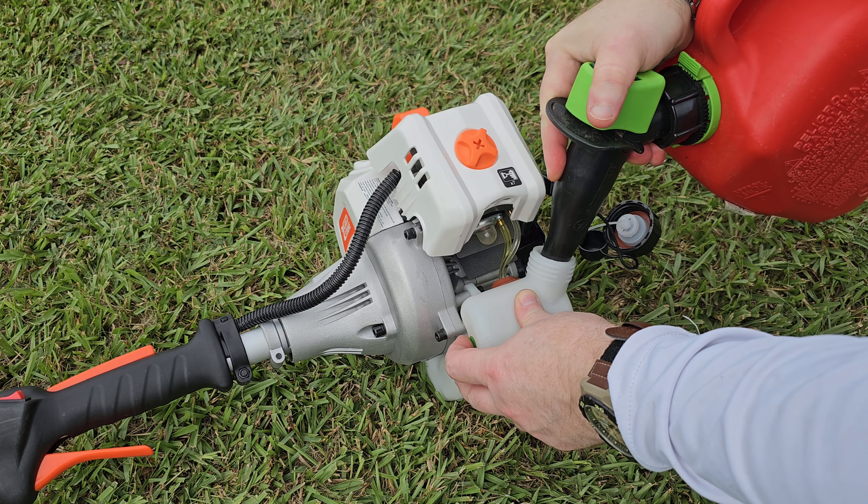I'll go ahead and crank the Ryobi for you so you can get a good idea of how the Ryobi cranks in comparison. You still have to prime it 10 times, and there's a whole process to it.